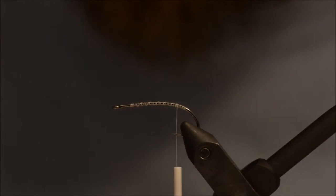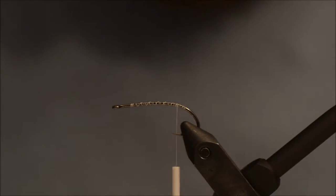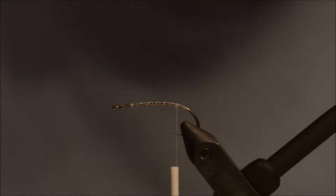Hello and welcome to another fly tying tutorial. Today I will be tying the Koga shrimp, which is a squimp version made for fishing the Hawaii flats by a fellow named Peter Koga.